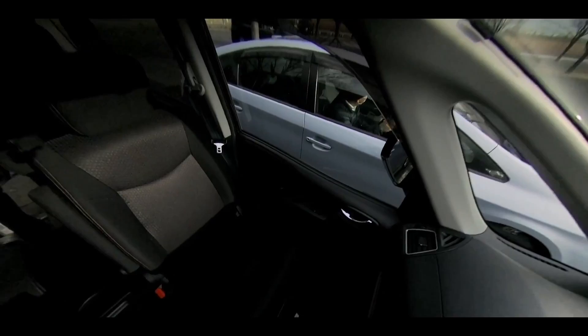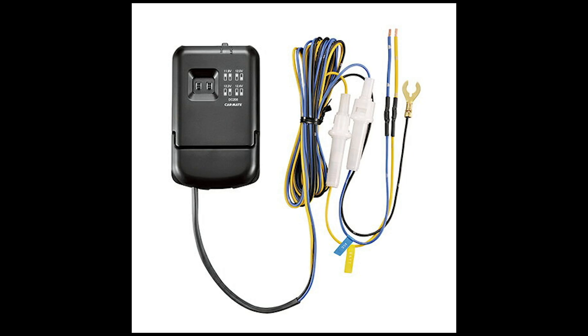This requires an accessory, the DC200, that powers the camera from the car battery when the car is turned off.